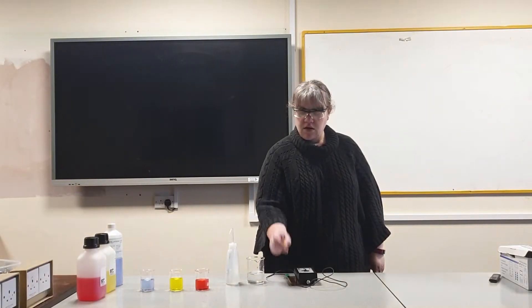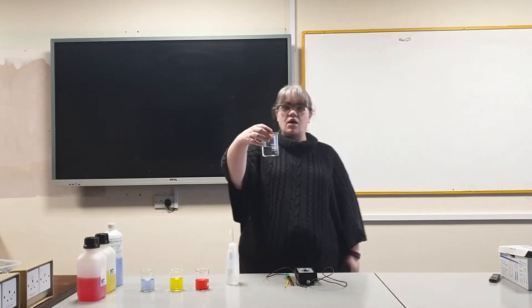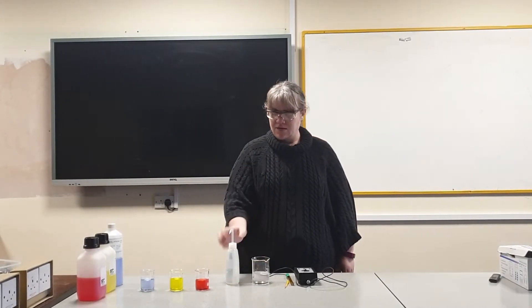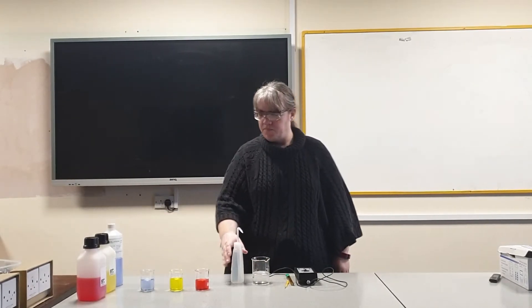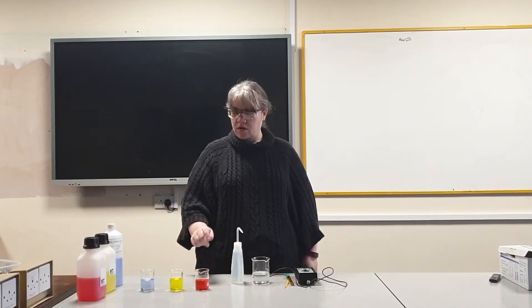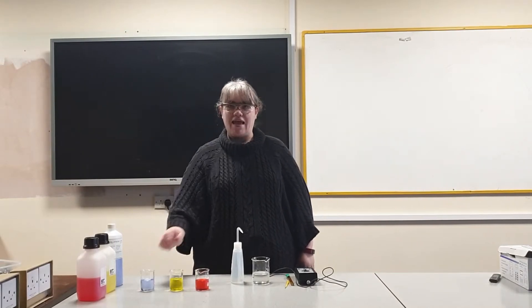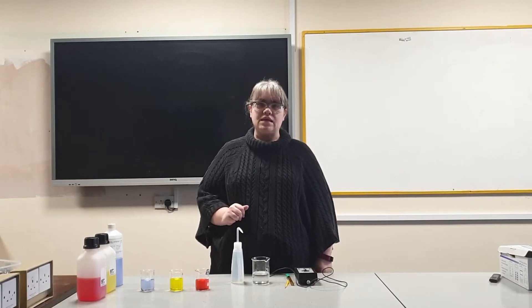Hello, today I'm going to show you how to calibrate a pH meter. You will need a pH meter, small screwdriver, a wash beaker, distilled water and your buffer solutions. I have a pH 4, pH 7 and a pH 10 and I've decanted a small amount into three separate beakers.